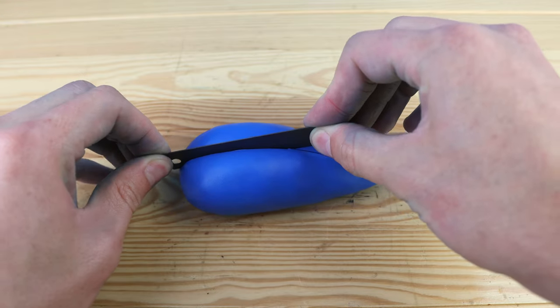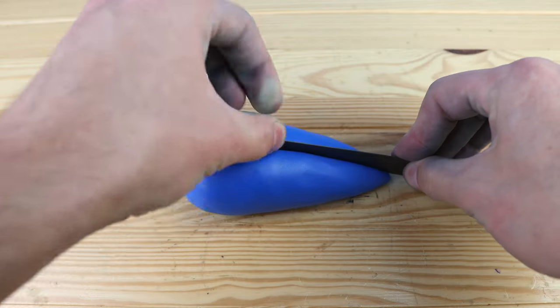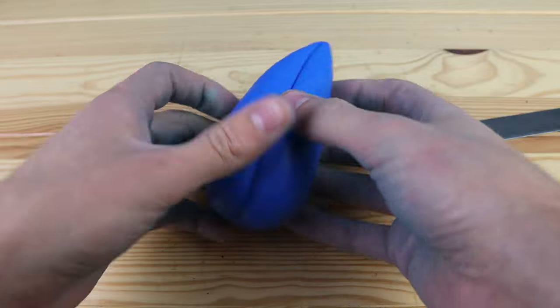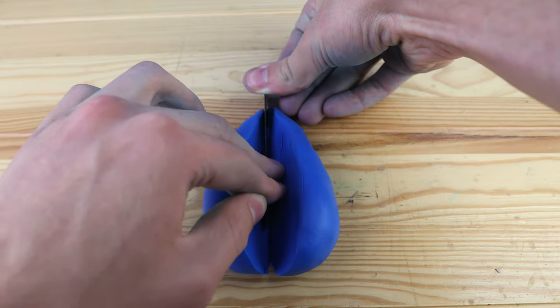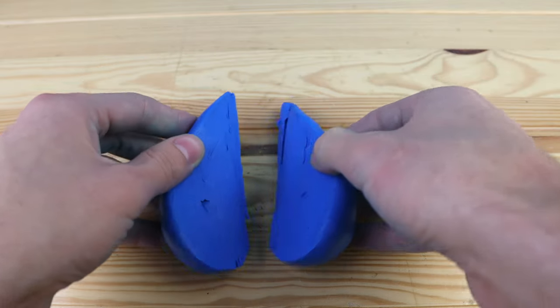At first, I just wanted to make the ocarina like this, cut it in half, and hollow out the two sides. But that ended up not really working, and they didn't really keep their shape. They got really messy, and I decided to just bake these two halves instead.